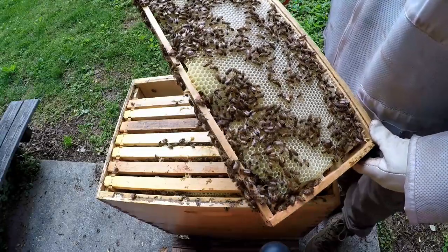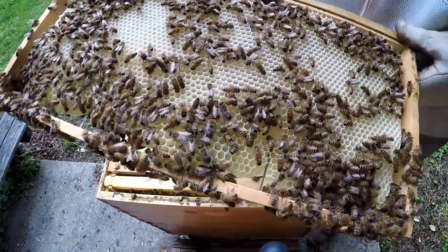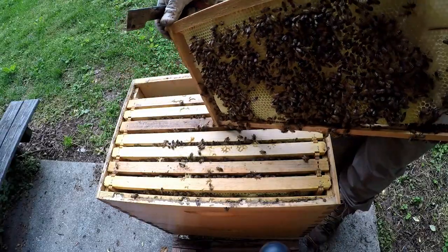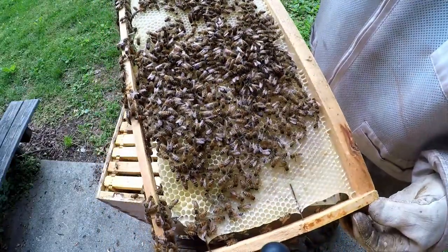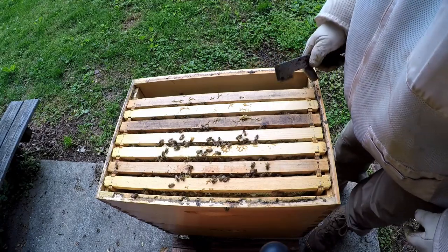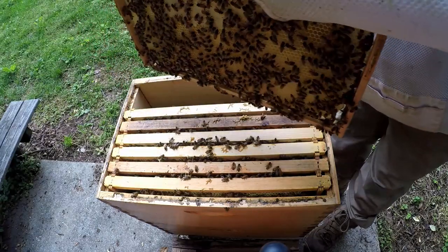Now you can see this was a new frame that I put in a couple weeks ago when we looked at them, and you can see they've pulled that out and it's almost full of honey on that side. Now that's one tricky thing — the bees will trick you. You'll think they're doing well, you'll see a lot of honey, you'll see them carrying in pollen, but they still might not have a queen. Because they'll continue to work — that's their nature — but then the colony eventually dies because when the bees die, there's nothing there to replace them.